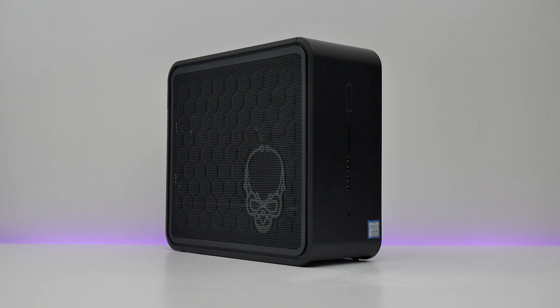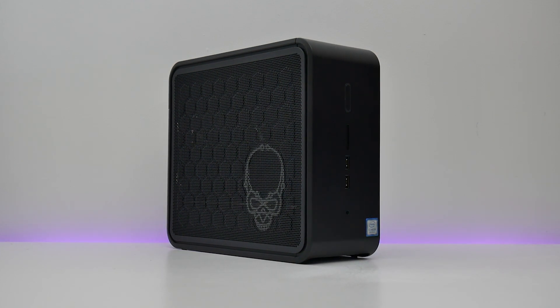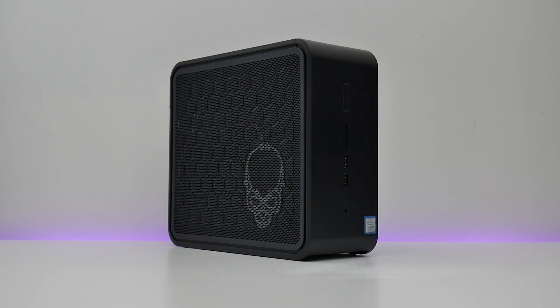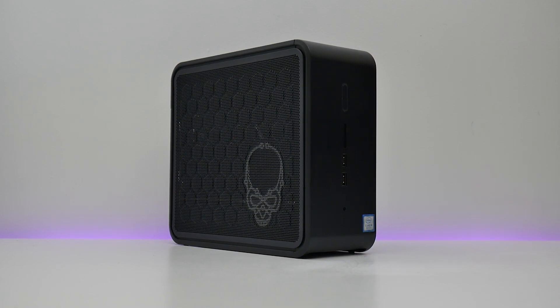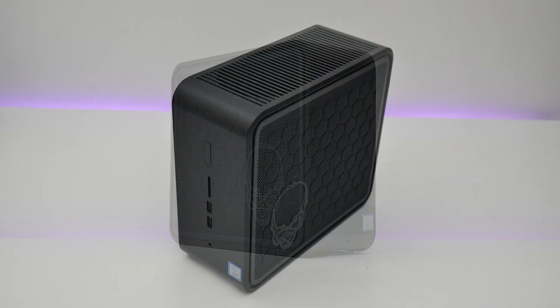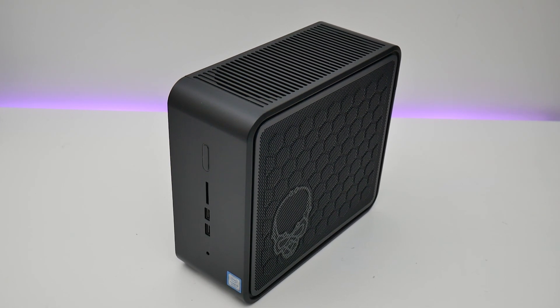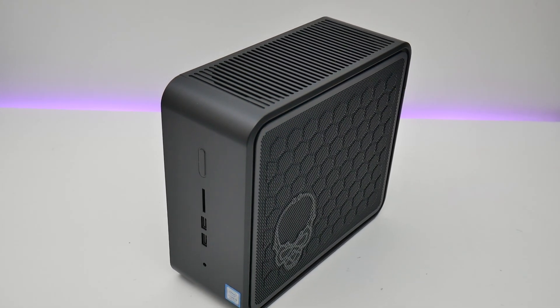The main problem for the NUC 9 Extreme is price. While much of the core hardware is upgradable, kitting it out to a top spec with a 1TB PCIe SSD and 16GB of RAM will set you back well over £2,000, while the bare-bones kit alone costs over $1,600 in the US — minus any graphics card, storage, or memory.